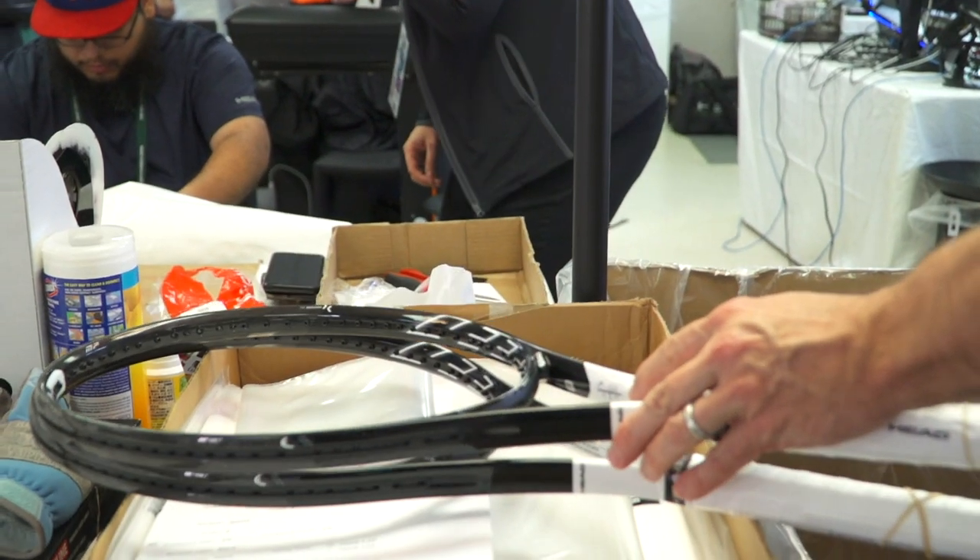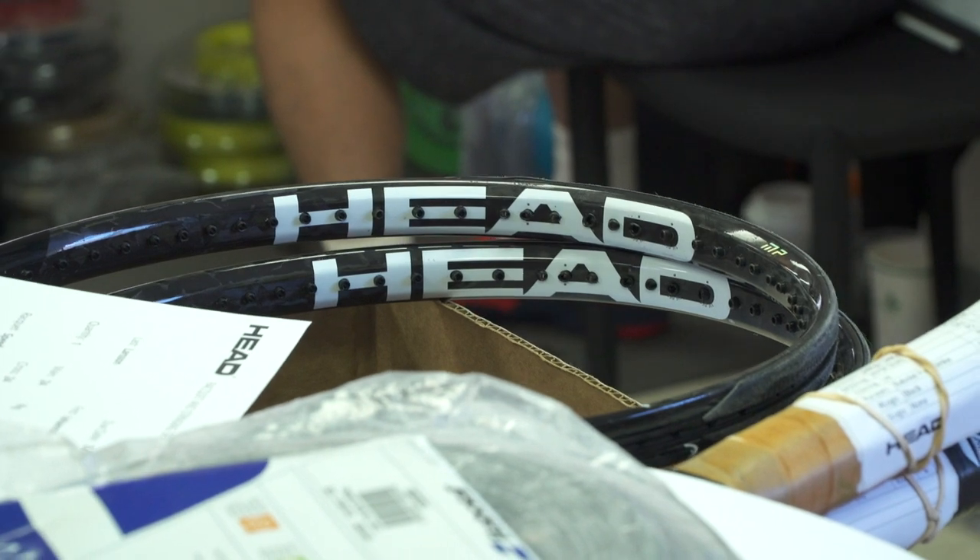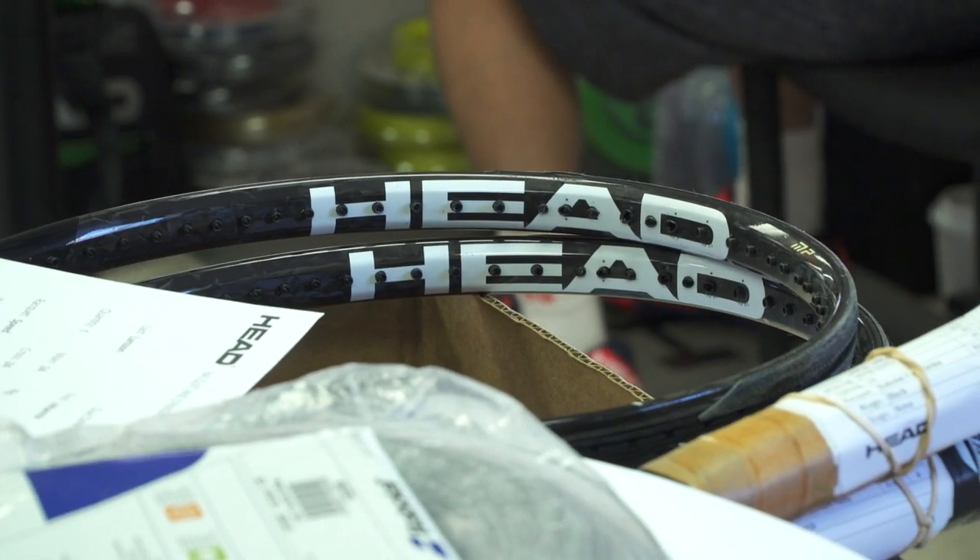A lot of manufacturers, especially Head and others, do a lot of testing on where exactly that recommended tension should be so you get the most out of your racket and string bed combination. I would try to stay in that range — if you like a little more control, go a little tighter; if you want a little more power, go a little looser — but try to stay within that recommended range.